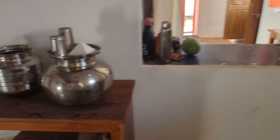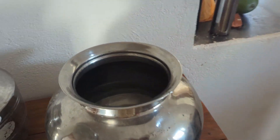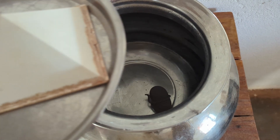And what do we have on this side? Here we have a steel vessel with water and jiva rasam in it. This is the moon charged and sun charged water.